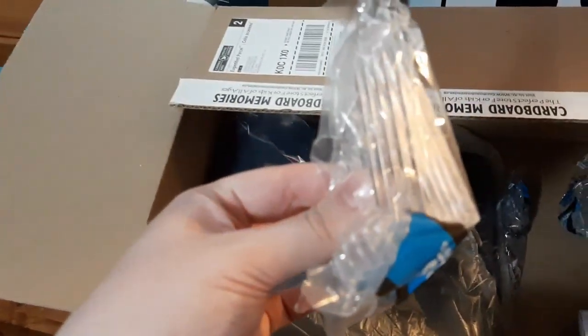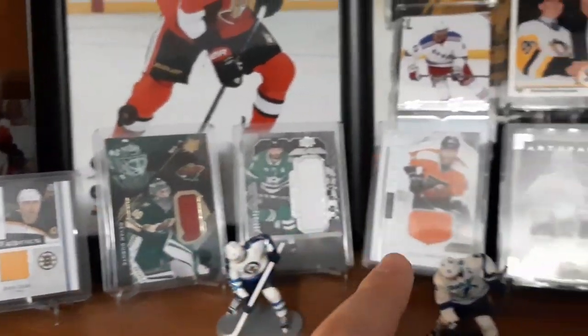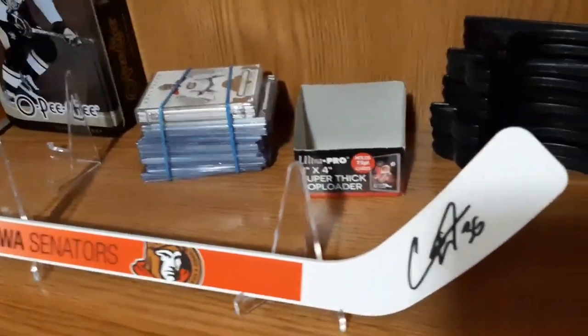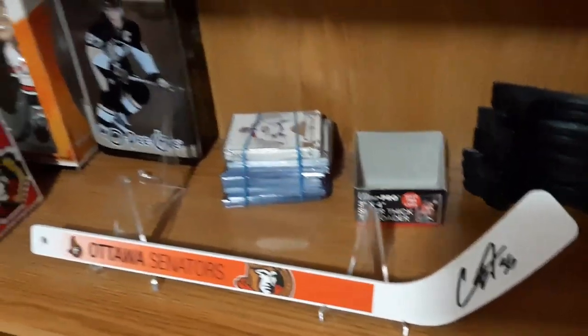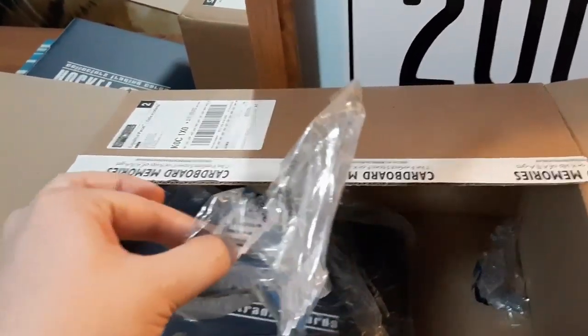Next are some more display stands. I picked up three more. They're only $2 each and they're literally to just display my hockey cards, so I'm going to put a lot more down on this shelf. I have a couple more that are empty, and surprisingly they work well with mini sticks. So if you have autographed mini sticks and want to display them, they work pretty well for that as well. I ended up getting three of these — I think they're $2.99 for a five-pack.